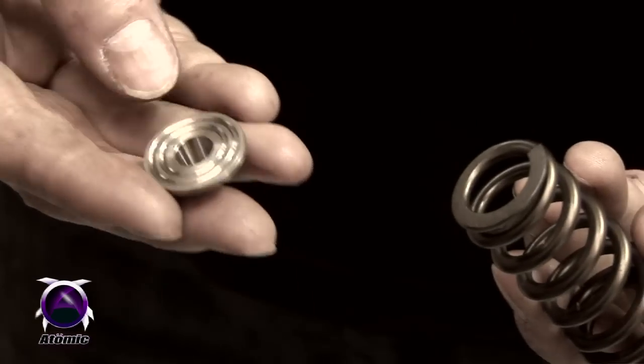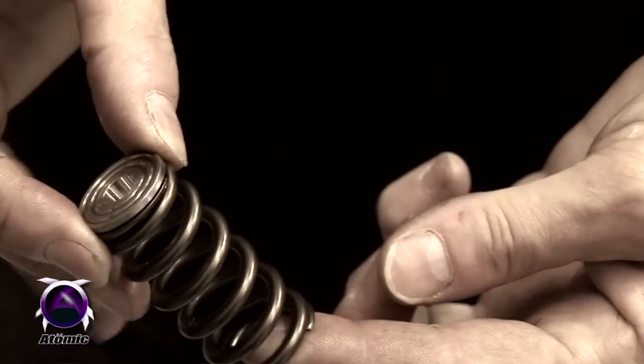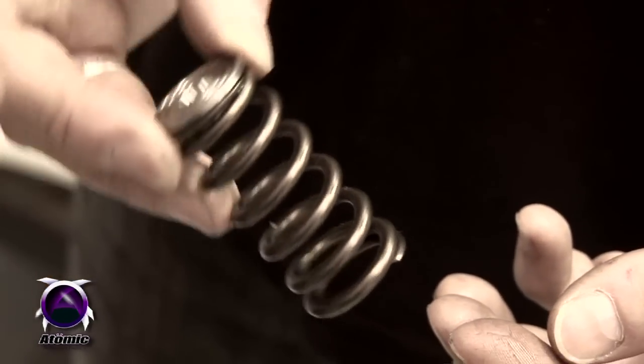We also manufacture a titanium retainer to go with our springs, and when you put these two together that represents a weight saving of about 28 percent over the standard factory valve train, which is quite a bonus for the high revving requirements of the six-cylinder Falcon.